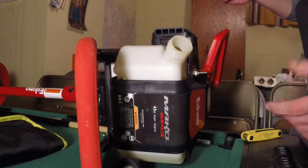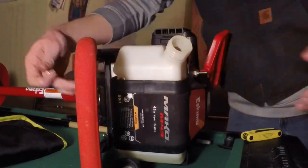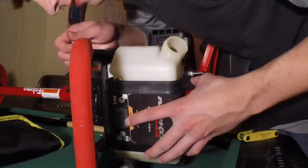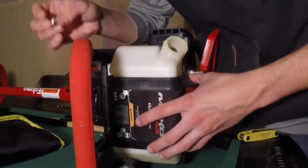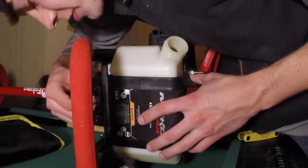On the back side underside, you've got your bolts. They're shorter but the same size - 10 millimeter bolts - and those go on the underside.